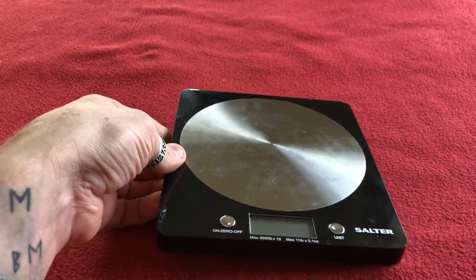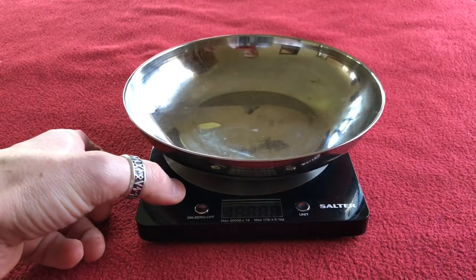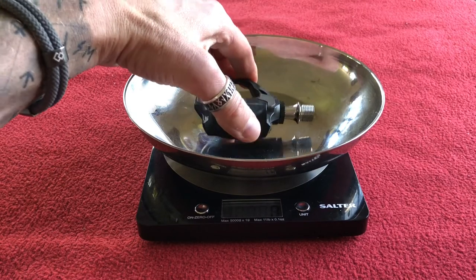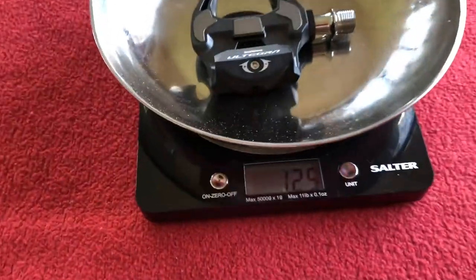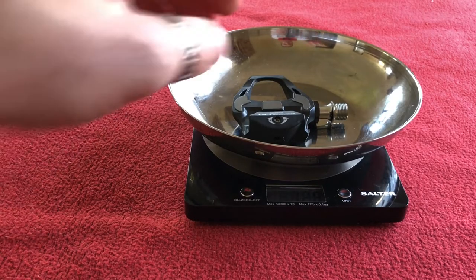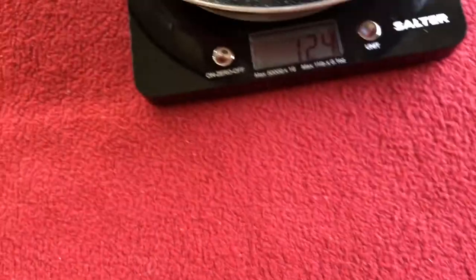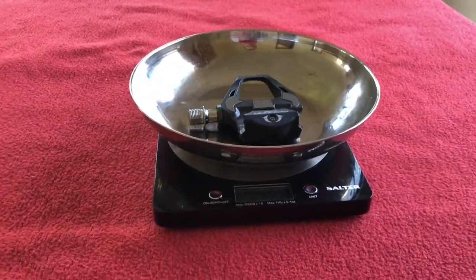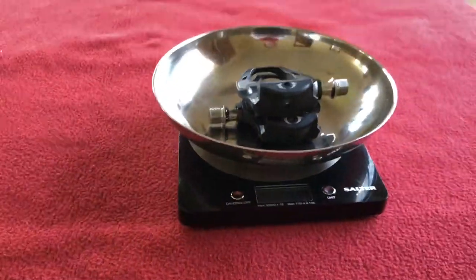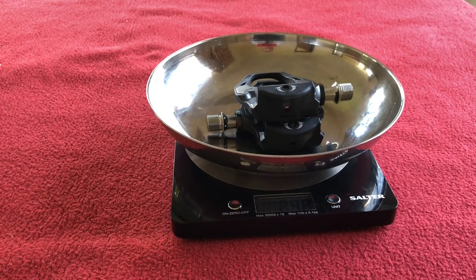We'll just weigh them because we've got to weigh them off. The left one is — you'll have to trust me — 125 grams. The right one is 124 grams. Both together: 248 grams. I think the box said 255, so all cool.